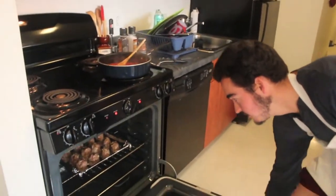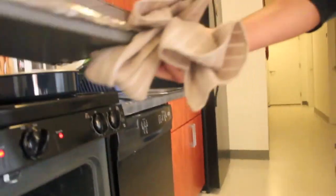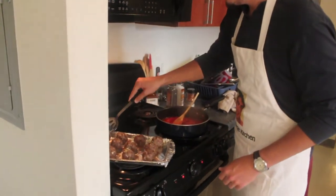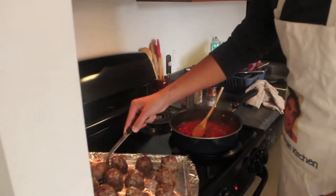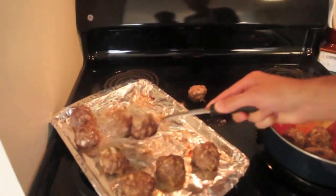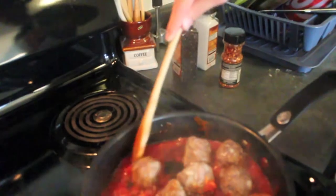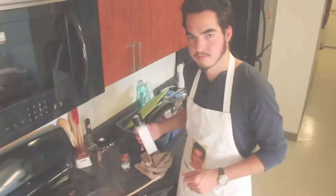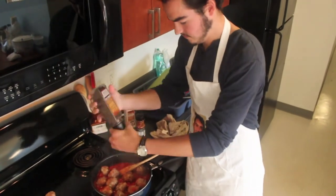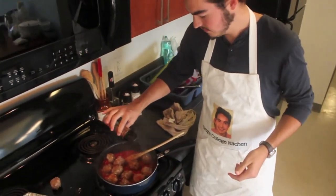It's been about 15 minutes, so we're going to take out our meatballs — looking good. Now we're going to add them to our sauce which is cooking away. It's hot, so just be careful. Let the meatballs hang out with the sauce for a little bit. Now we're just going to let these flavors develop for a few minutes. We're going to add salt and pepper again, and then a little crushed red pepper, which is totally optional but gives a little spice to our sauce.